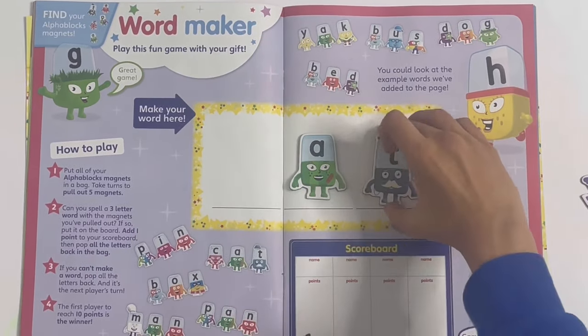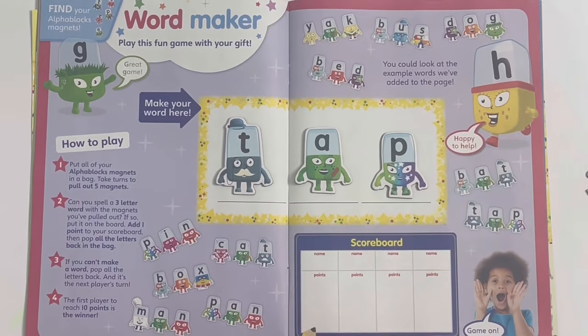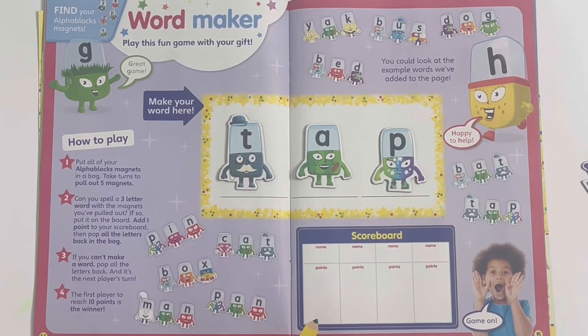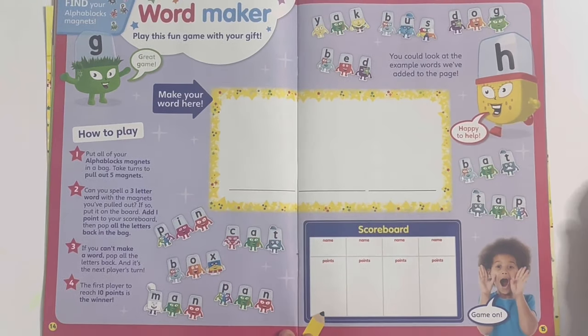And if you take B again and swap T in B's place and take P, it spells the last one - T-A-P, tap, like the bathroom tap or the dancing tap. And you've got a scoreboard here as well.